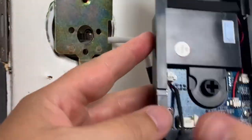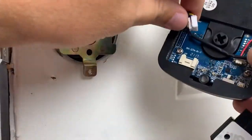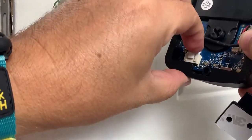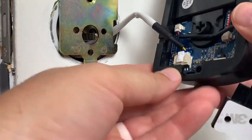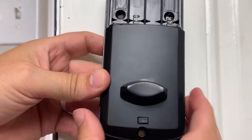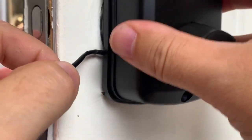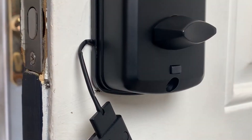Attach the auto-close adapter and the white cable to the indoor lock body. Use the included bolts to attach the lock body.